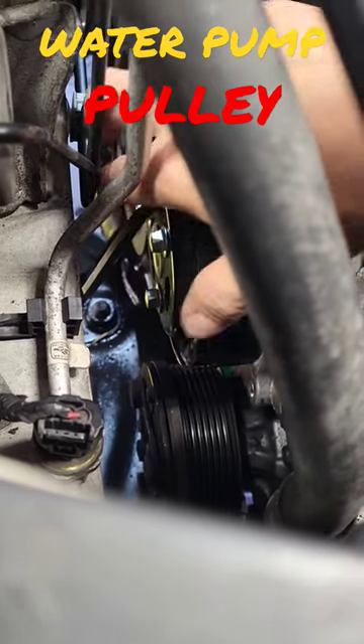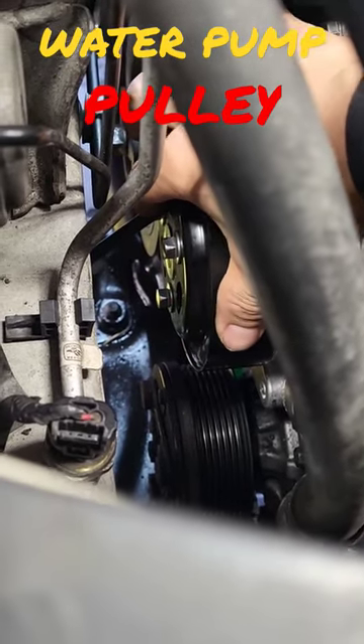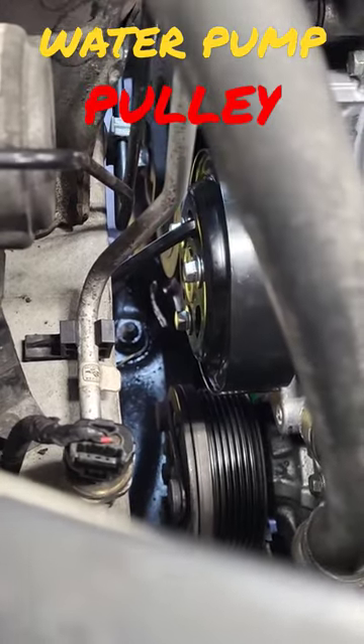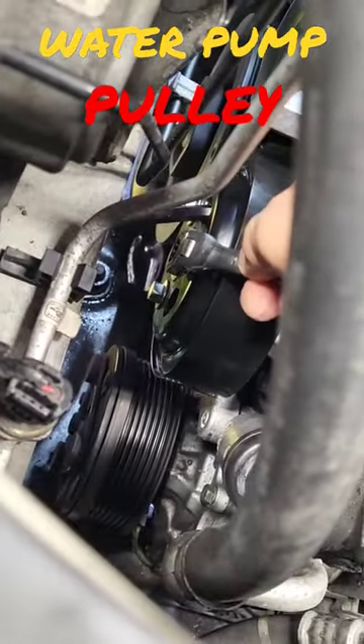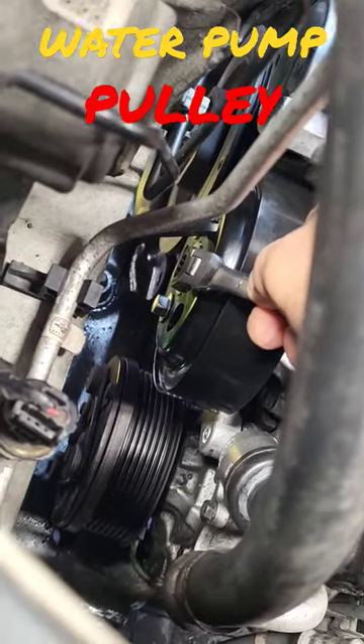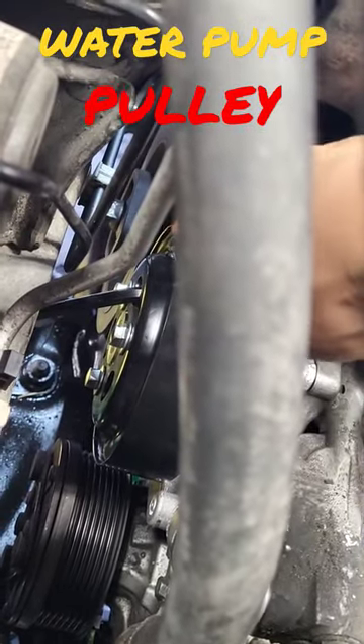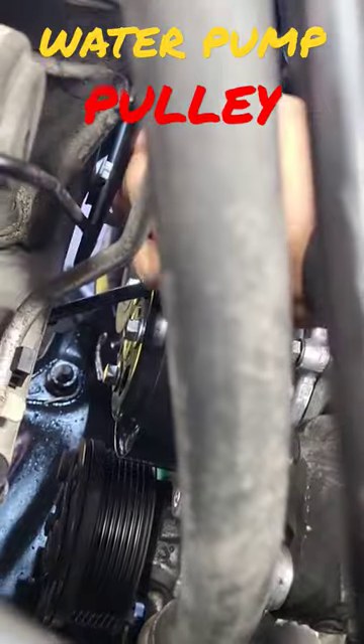Make sure you have your hands in here on the allen wrench, and then tighten it with your 10mm wrench or socket. Make sure the allen wrench is on the back side — not here in the front, but on the back side.